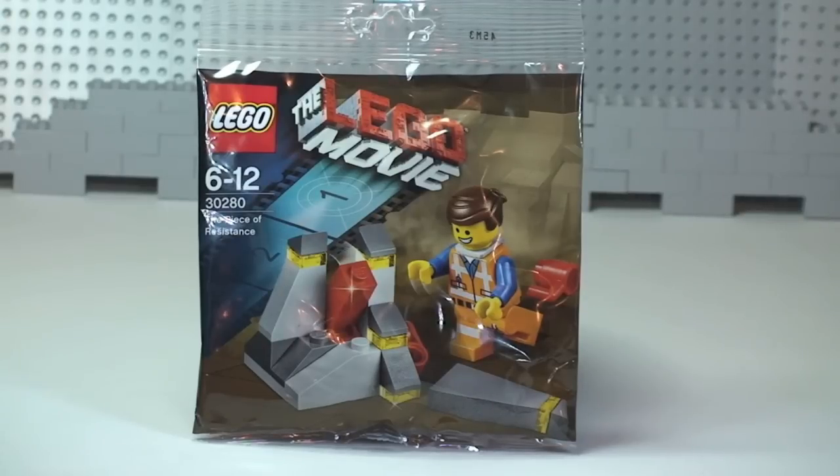Hello YouTube and LEGO fans, and welcome to this unbag, build and review of this promotional LEGO Movie poly bag. This is set 30280, the Piece of Resistance. This is a promotional poly bag currently on offer during February in the UK when you spend £25 or more in the LEGO store and the LEGO store online.